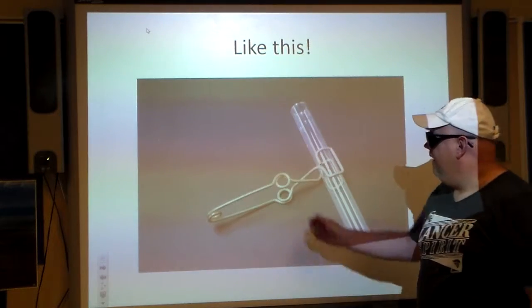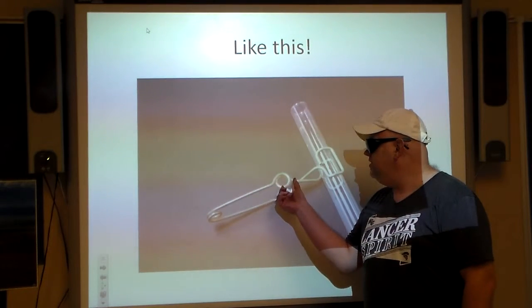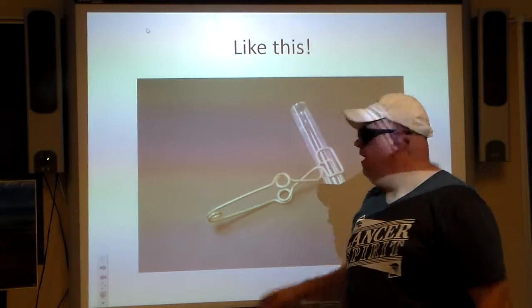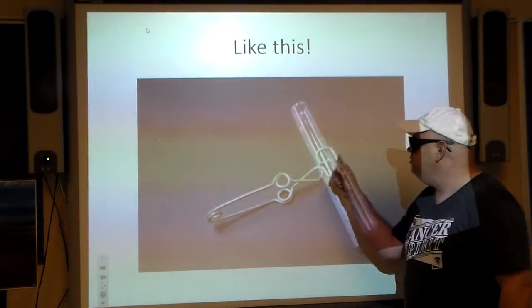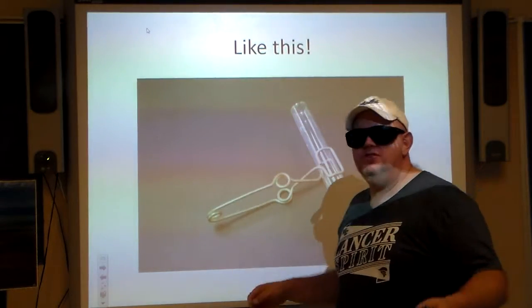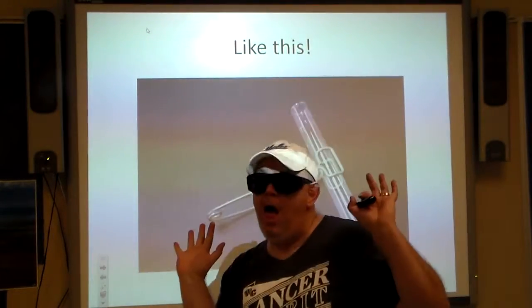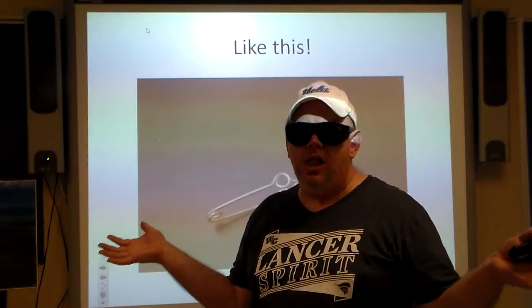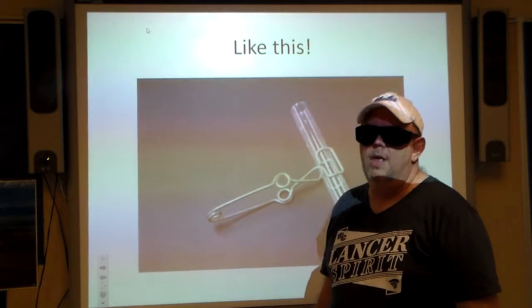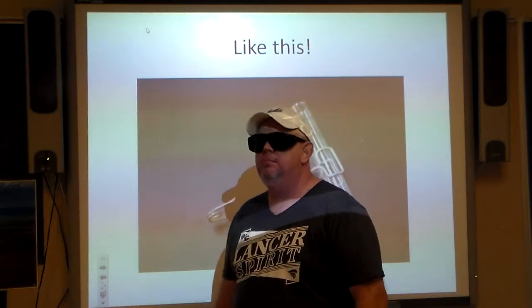Very important: if you sit there and try to squeeze the two parts of the test tube clamp as you're moving along, that is going to make it release the test tube. The test tube hits the floor — now you've got broken glass. We'll cover that in part two.